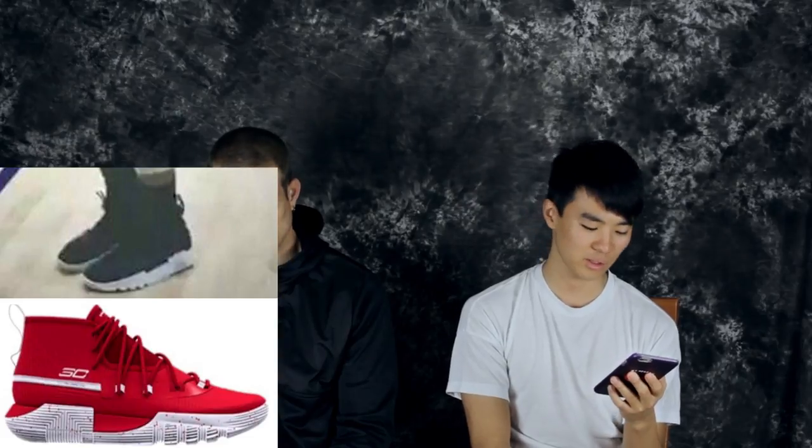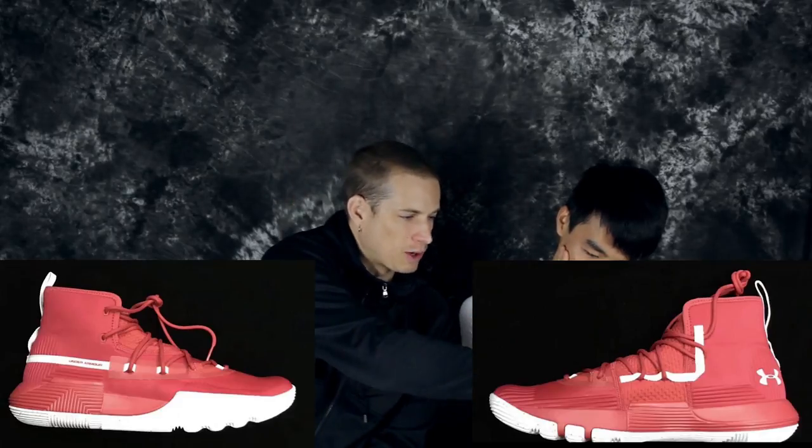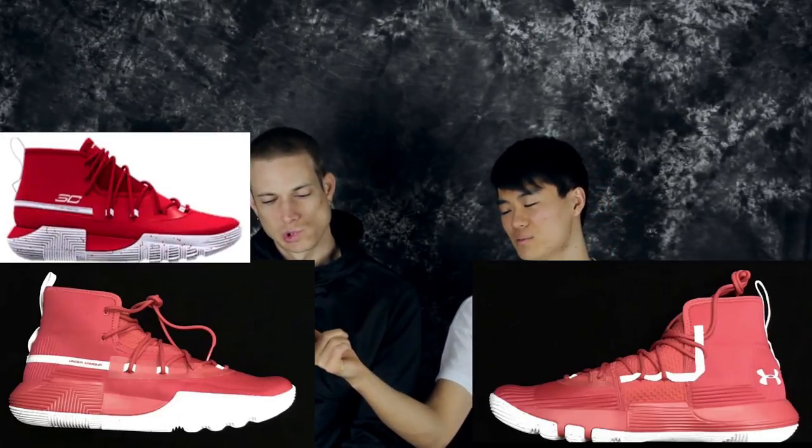They're lowering the price, which is good. But let's talk about this — what are they doing? That is some ugly stuff, dude. What are y'all doing? It looks like a hiking boot, and a very ugly one. It's interesting because Curry was wearing this, and we also have a concept drawing.